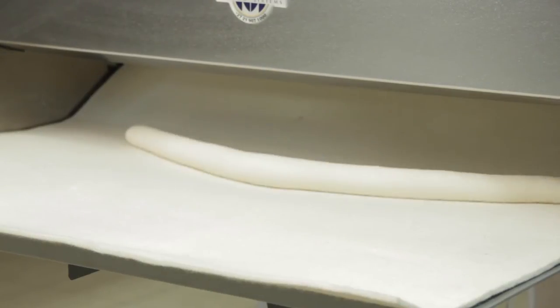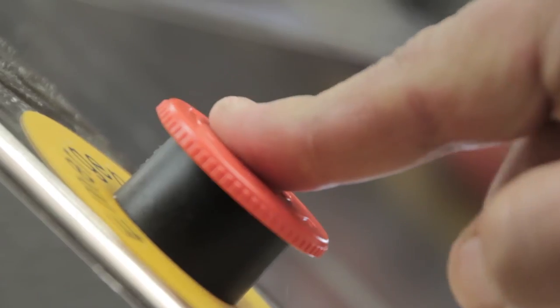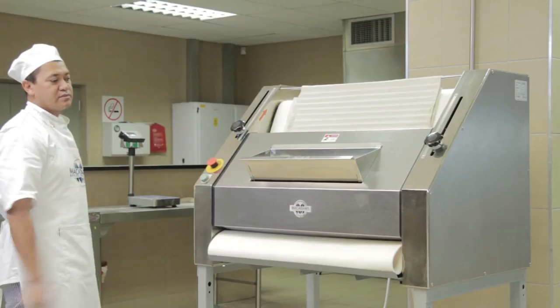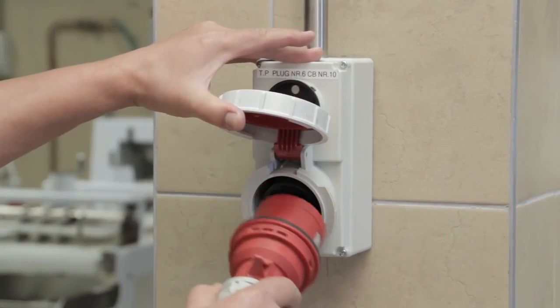The molded dough is delivered into the outfeed tray. When your molding is done, press the emergency switch to bring the baguette molder to a complete stop. Switch off the power at the mains and unplug the electrical cable.